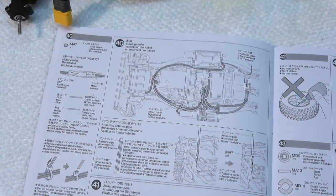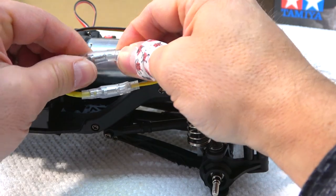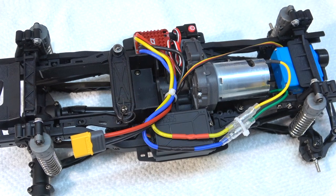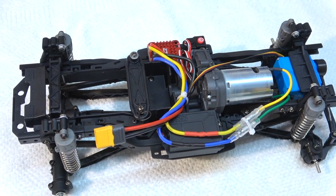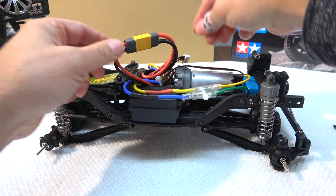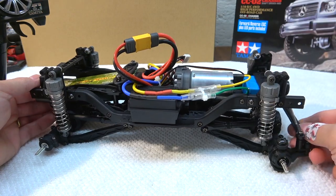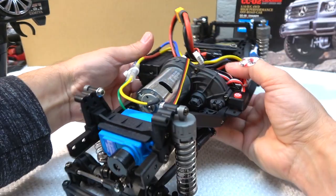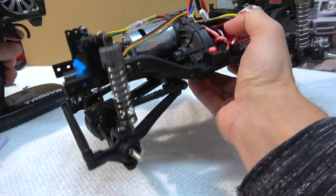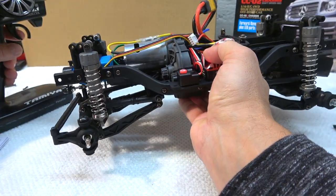In step 40 we have to make a proper cable arrangement. First I connect the motor cables and then use zip ties to keep the cables in place. Now it's time to connect the battery and turn on everything to check if it works. Steering works well, and also the speed controller and motor work — everything turns in the right direction.